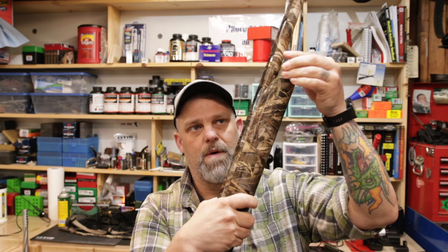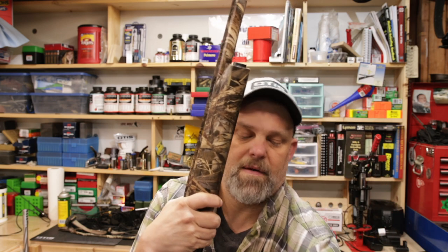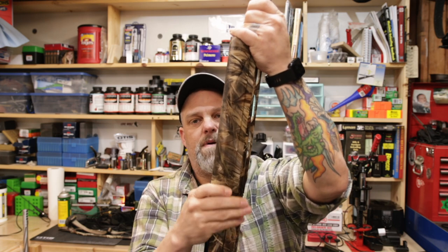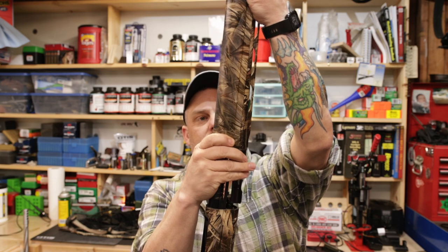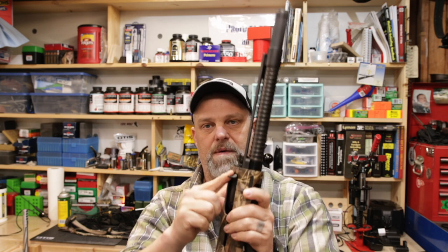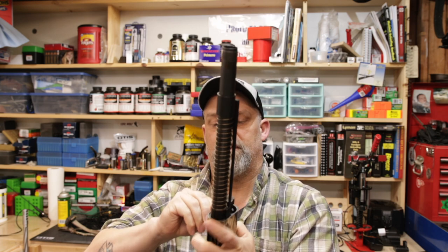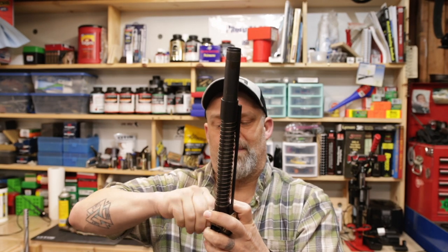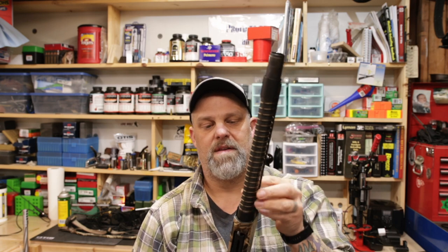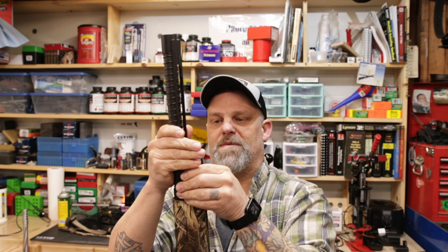For those of you who don't know how to take a Stoger apart, it's pretty simple. Take that off, everything just kind of pops up, the barrel separates and comes right off. Then you take your forend off. With the bolt, you've got to take out your handle — that can sometimes be a little bit of a pain. Then the bolt, spring, and everything just comes out.